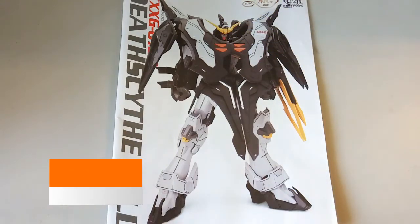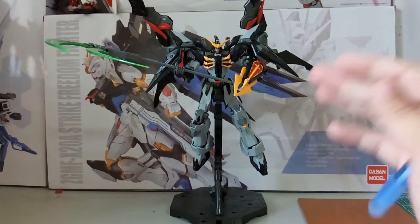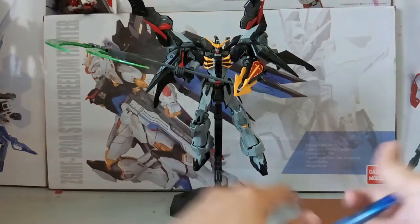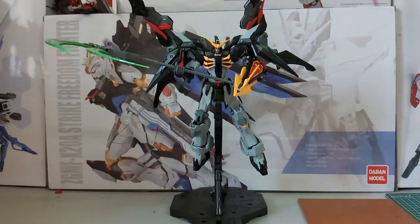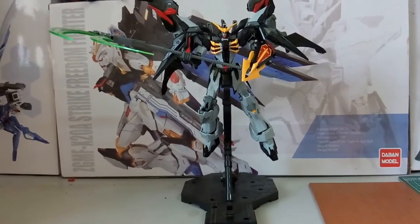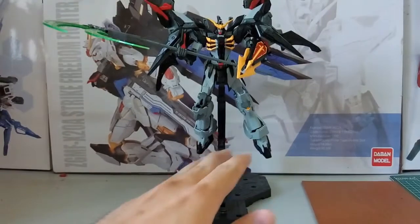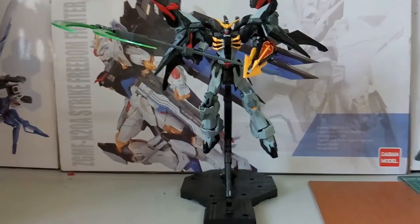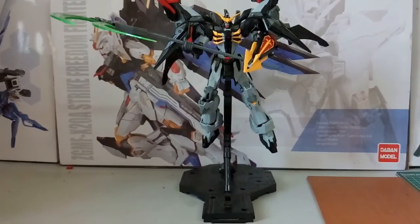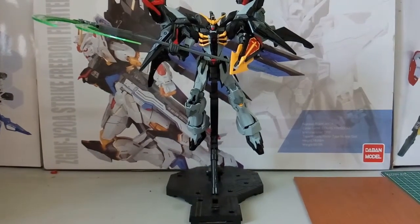Before I begin the video, I just want to show you guys something first. To be very honest, this is actually how I wanted to end the video - the pose I wanted to post - rather than the other one holding the scythe in that position. So I just want to show you guys how it looks when you have the hand holding the scythe this way.